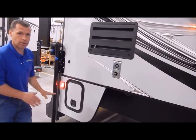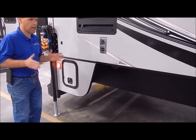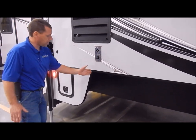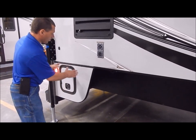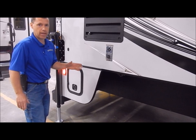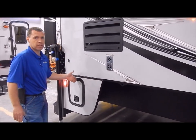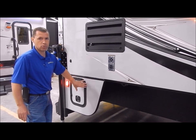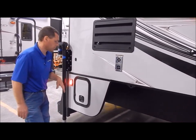This is where we want to talk about your short bed truck and your long bed truck. If you have a short bed truck, your bed rail will stop right in front of this wing, and then you can close this off for storage. If you have an eight-foot bed truck, your bed rail will come back into this cavity, so this cannot be used for storage. That is where your short bed and long bed difference is.